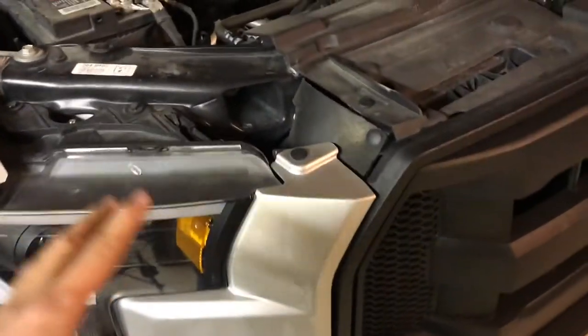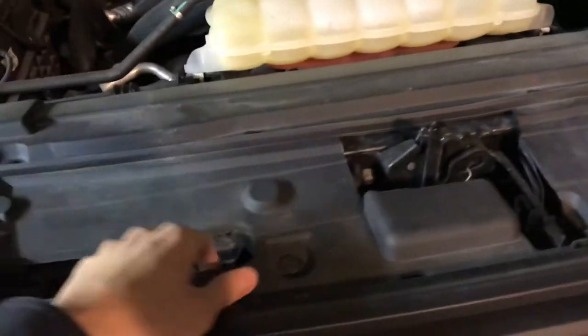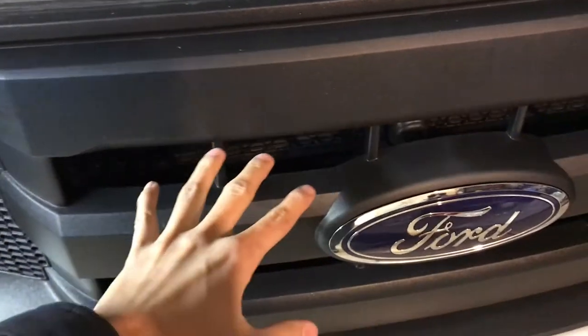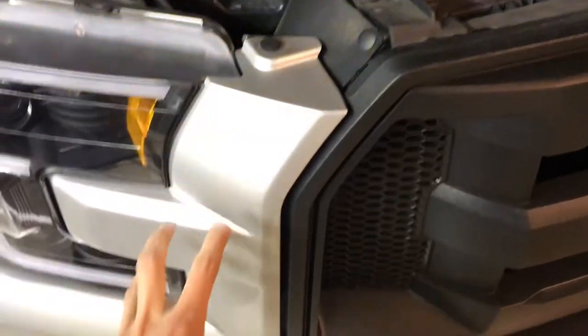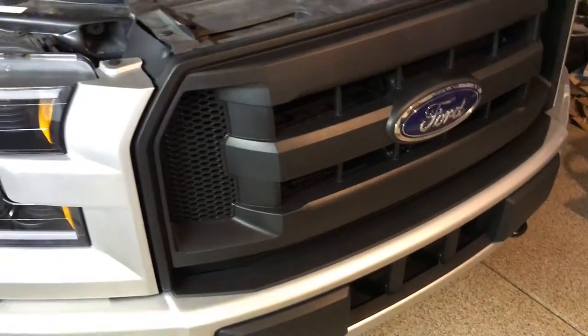Without that being said, I'm going to go ahead and show you all of the pins and everything you need to remove, and the entire removal and install process of this grill. We've got a lot of clips to remove, so we're going to start off by removing the clips throughout here and removing this top plastic panel — that will reveal all of the bolts holding the top of the grill as well as the wiring that goes to the front grill vents.